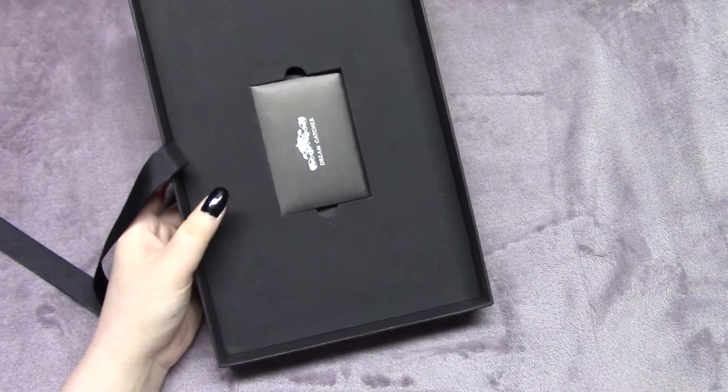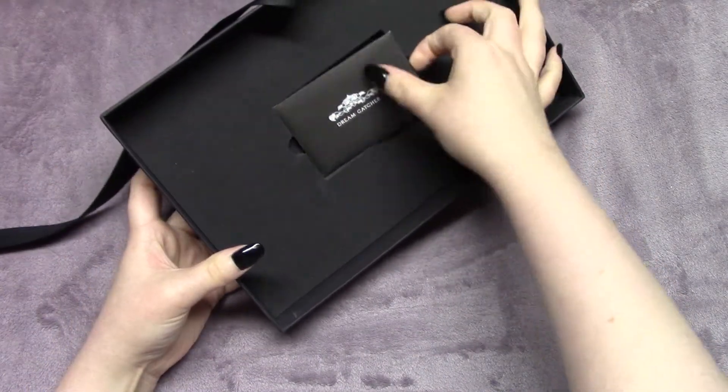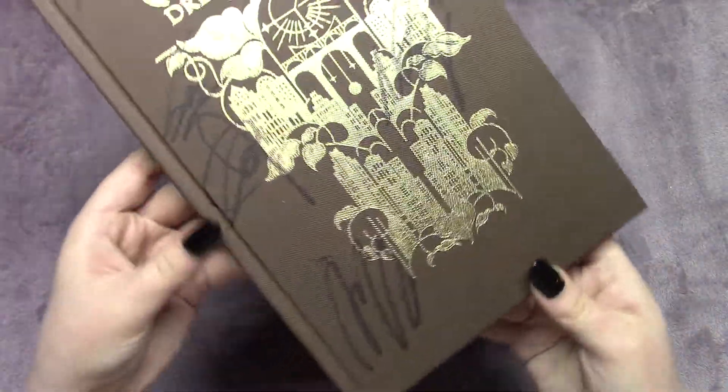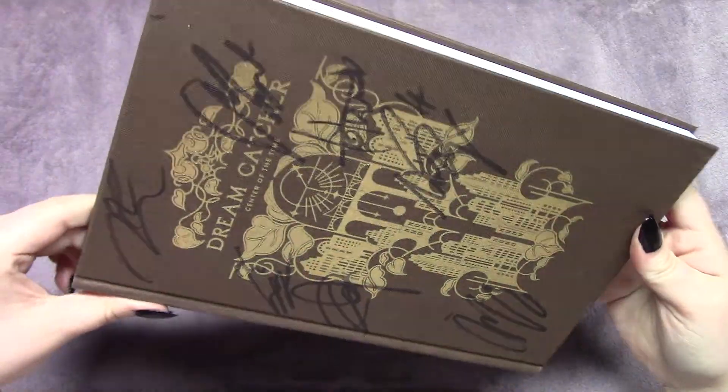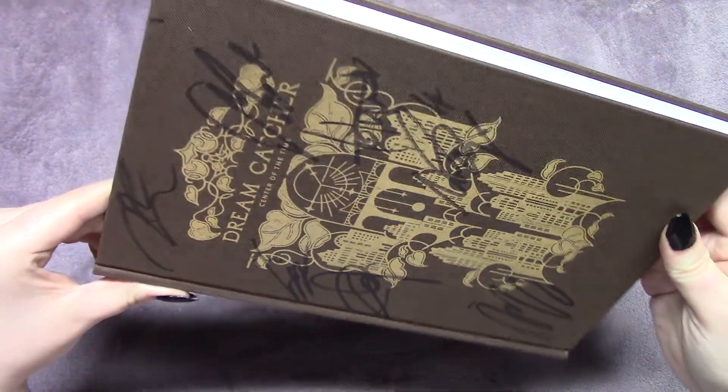I think the book should have had like a slipcase or a dust sleeve. The texture was also a bit strange for them to do autographs on — it doesn't look as bad on camera, but in real life they're kind of like faded looking and just a little bit sad. I'm also not a big fan of the brown, but the clock dreamcatcher thing is really cool.